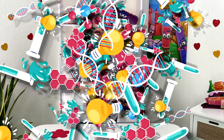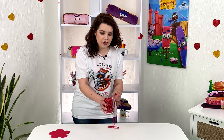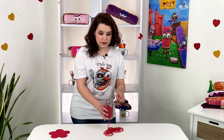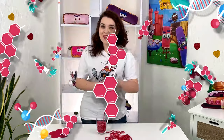Now I'll just put the glass on the table and take the beads out closer to the table. They don't stop and they don't form a fountain as you've seen before — they just fall out.